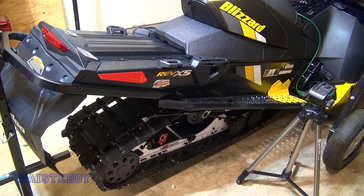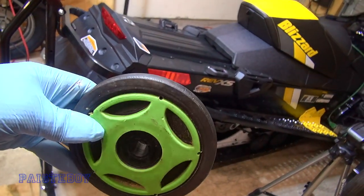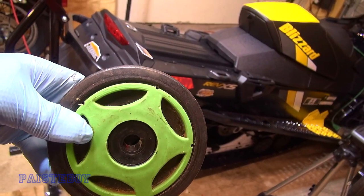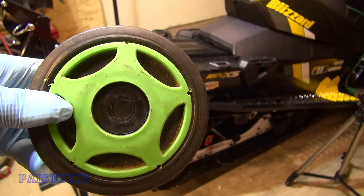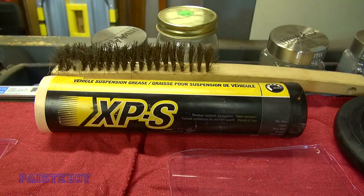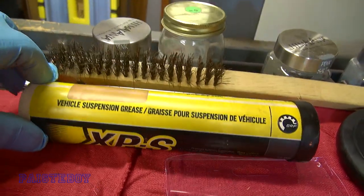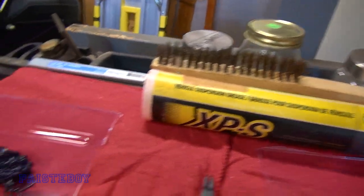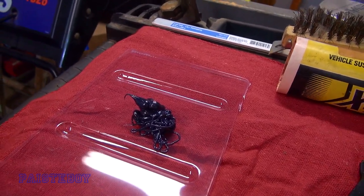Since all the bearings are good on my sled, I'm going to be showing you on this one here. This appears to have come off an Arctic Cat, but the bearings should be the same. First off, you're going to need some grease. I would suggest grease made for these conditions — I'm using the XPS Vehicle Suspension Grease, by BRP. It's what I use on my skid, and I trust it because it's designed for the cold weather.